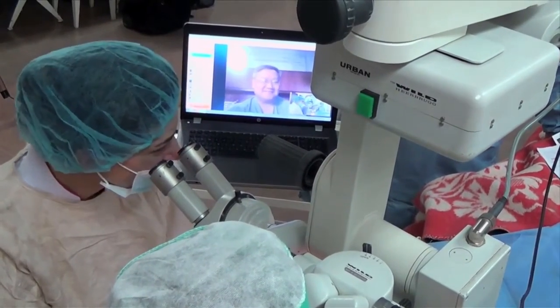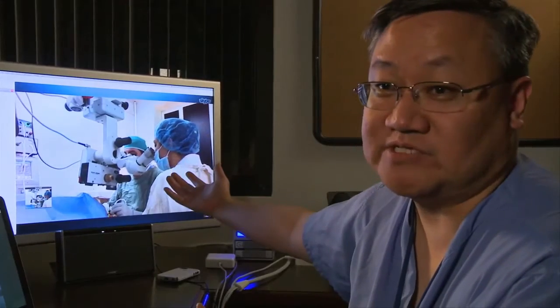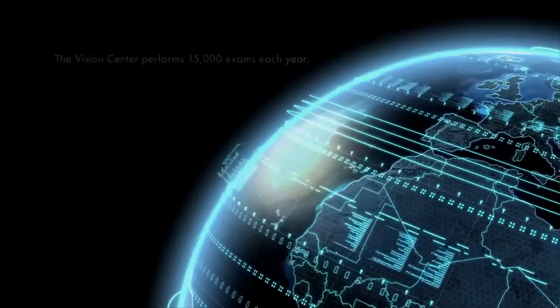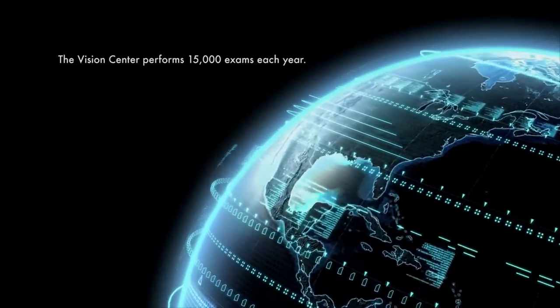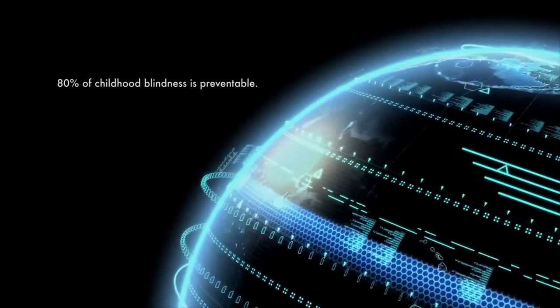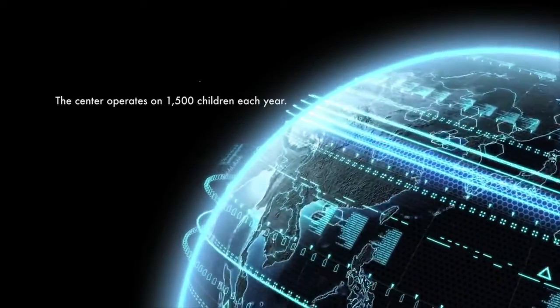In the end, our goal is to make sure that all the children who are at risk of going blind will have a place to go — not just in the country of Armenia, but all of the surrounding Eastern Bloc states, the former Soviet states, will now have a resource where they can send children who are in the process of going blind. And it's through the support of people in the community that can help us get there.